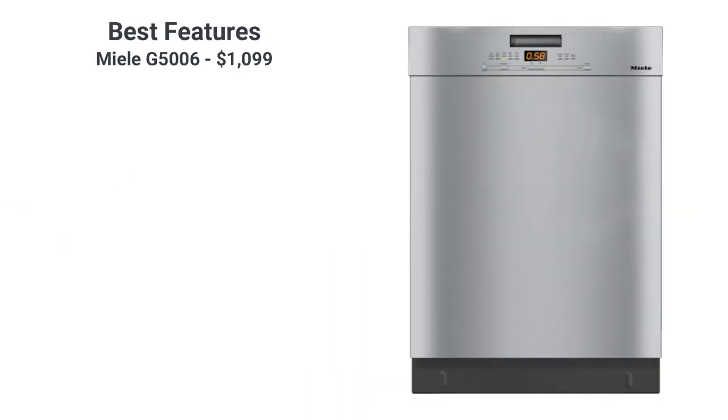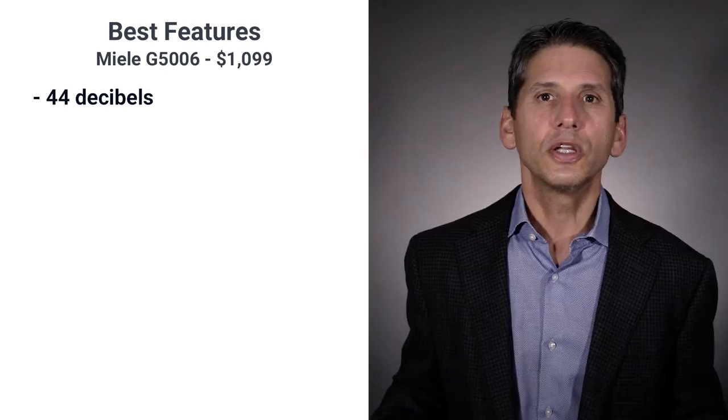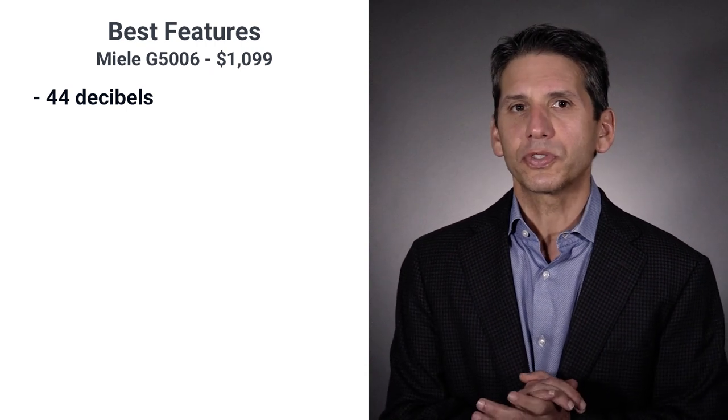After years of being over the quietness threshold — over the 44 decibel standard — Miele is now considered quiet by meeting that standard. So it's similar to a Bosch, but KitchenAid is a noiseless 39 decibels. You'll learn a bit more about noise in the comparison section.